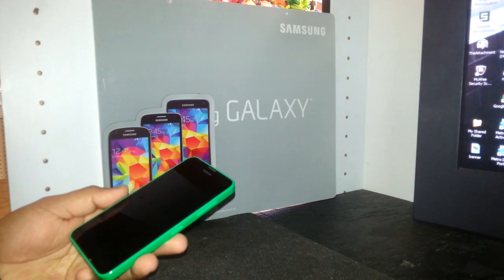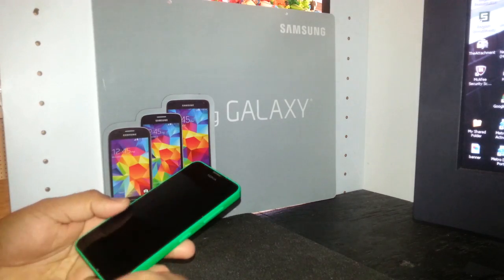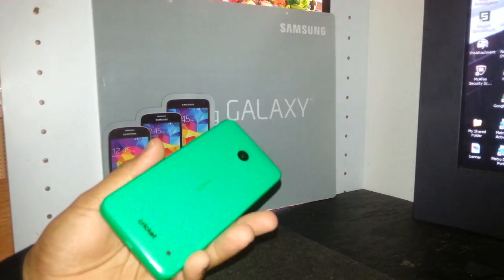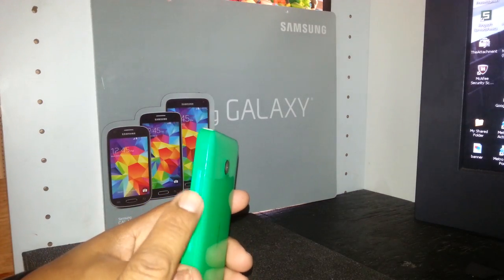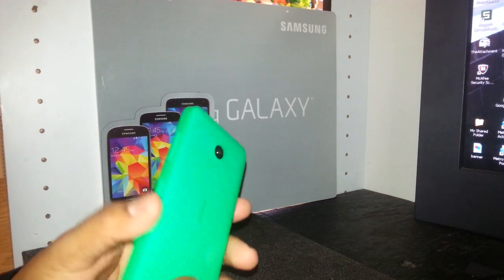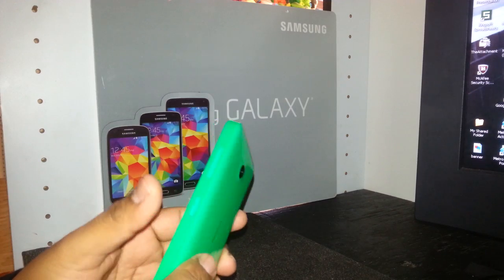This is a hard reset for the Nokia Lumia 630 from Cricket Wireless. We're going to use the volume up, volume down, and power key to restore this phone when the screen is locked with a Microsoft account.